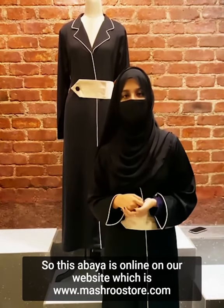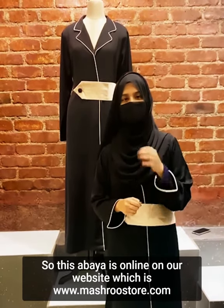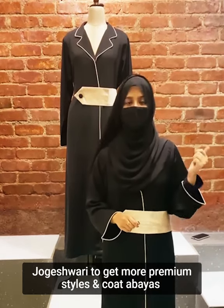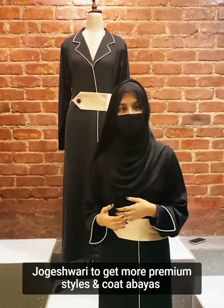So this abaya is online on our website which is www.mushroostos.com, and you can walk into a store in Baikala and Yogeshwari to get more premium styles and the corduroy abayas.